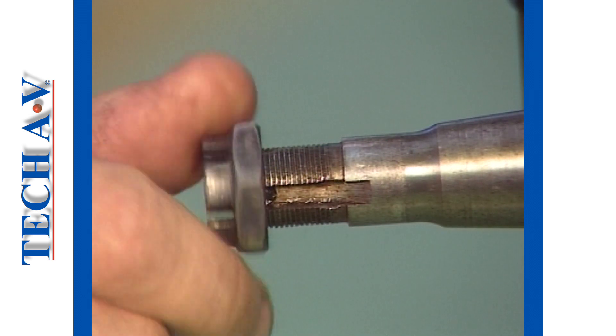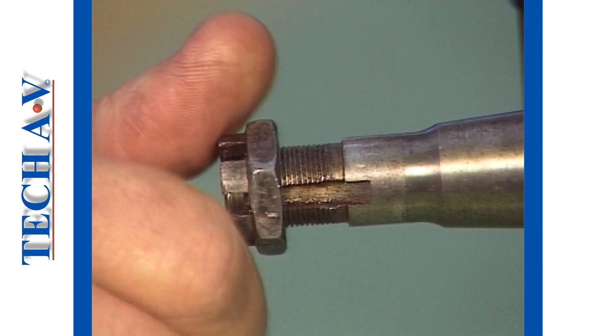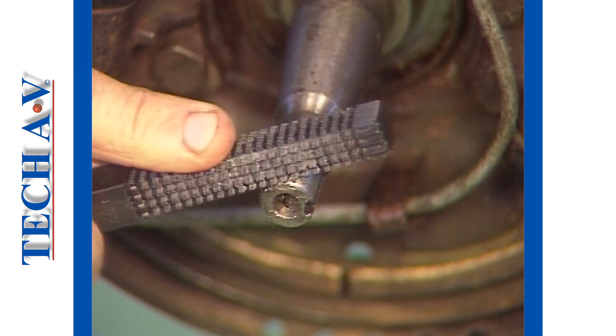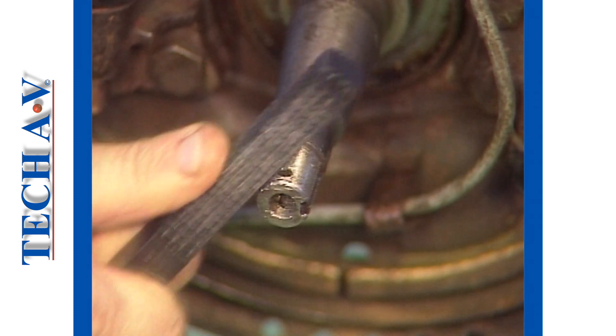Check the condition of the threads using the nut. The nut should turn smoothly onto the threads. Damaged threads on the axle can often be dressed up using a suitable thread-chasing tool.